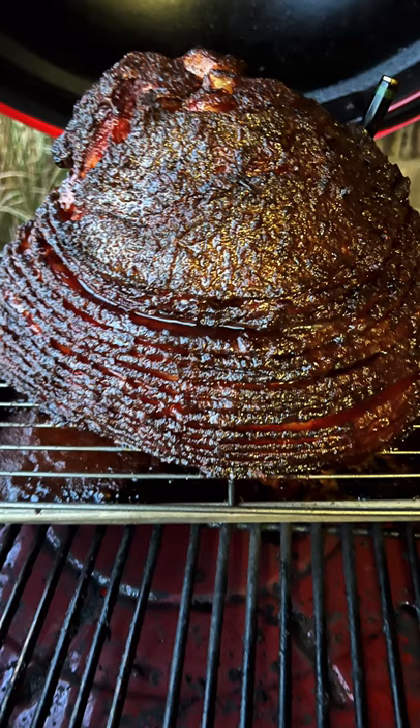Looking for a great Friendsgiving or Thanksgiving meal? Check out this double smoked spiral pineapple bourbon ham. Let's get into it.